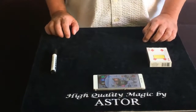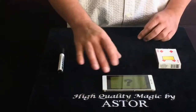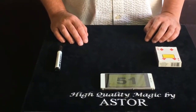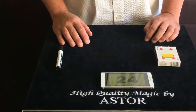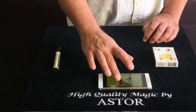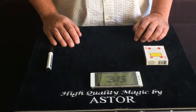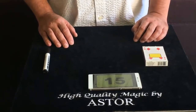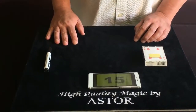Start by showing the spectator how the app works. If he touches the screen of the phone, the counter starts to scroll the numbers from 1 to 52, and if he touches the screen again, the counter stops at the pressed number. Of course, if the spectator isn't satisfied with the first number, he can try until he has the feeling of the right number. Let's say the spectator stopped the counter at number 15, and even though you offered him the choice to change his mind, he is satisfied with the first number.